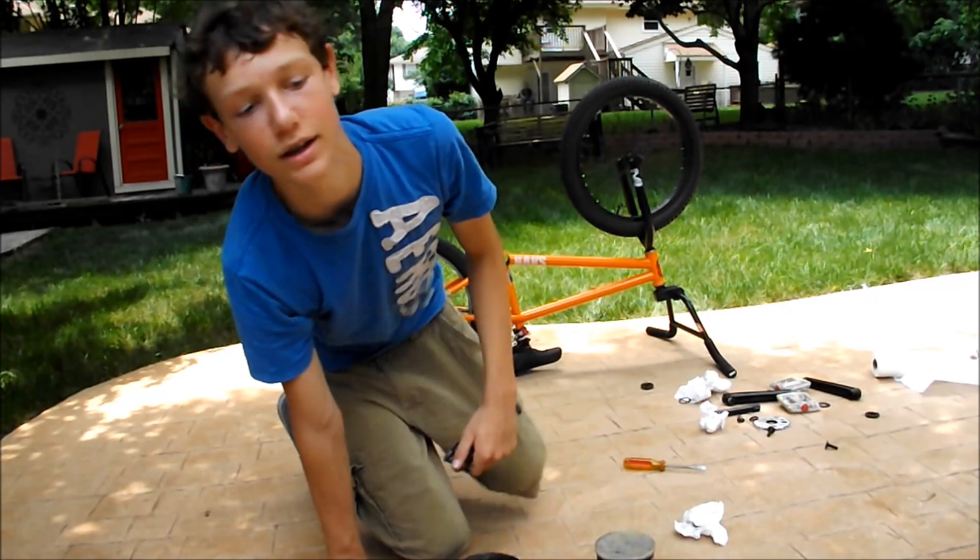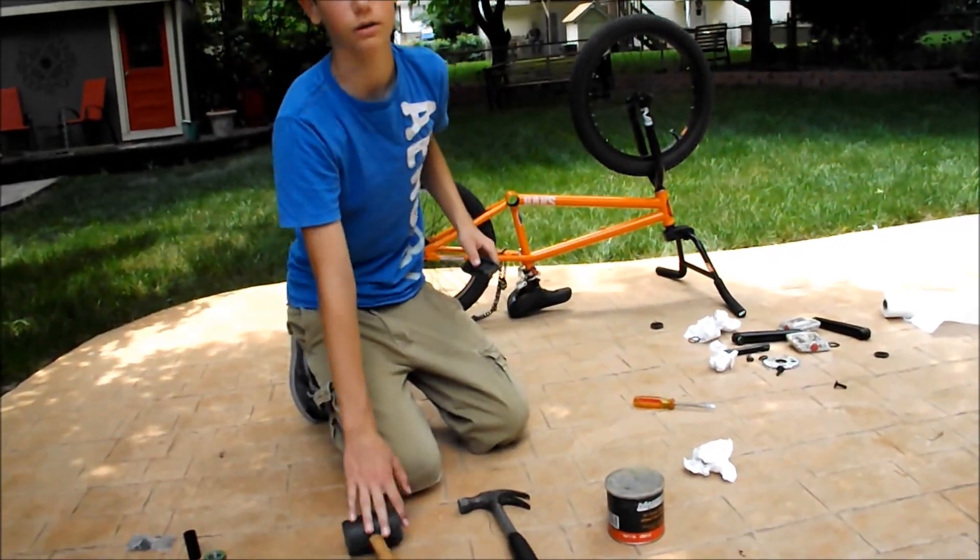What's up guys, Pim and BMX here today and today we're going to install a mid bottom bracket on Evan's bike.